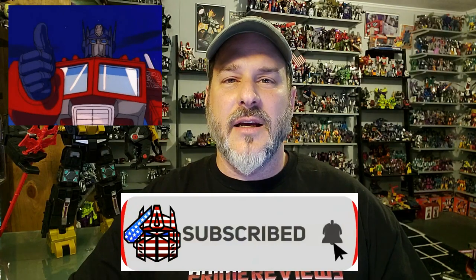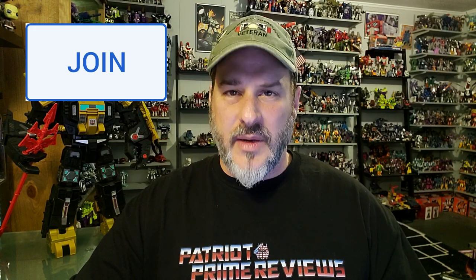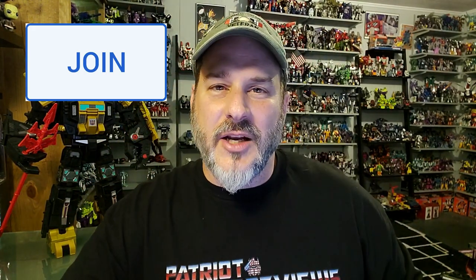If you enjoyed the video, don't forget to like, don't forget to subscribe, and don't forget to click that bell icon to get notified when I upload new videos. If you're in any position to help out the channel, I have a Super Thanks button and channel memberships. A huge shout out to all my current channel members — it's support like yours that helps keep this channel going. This is Patriot Prime, signing out. Hooah!